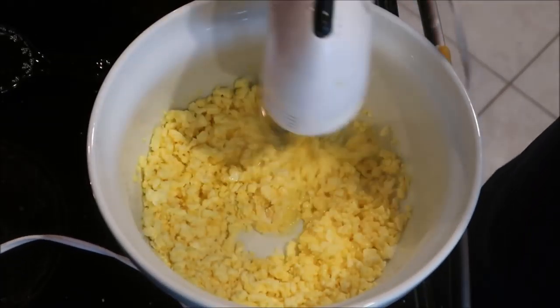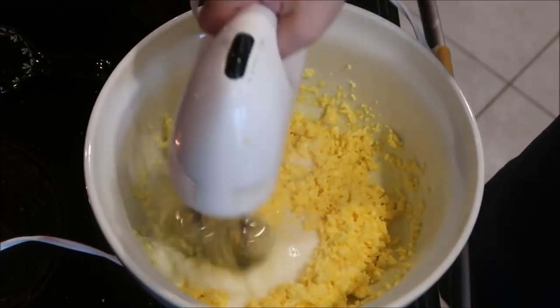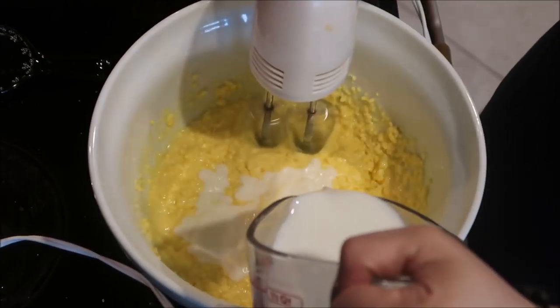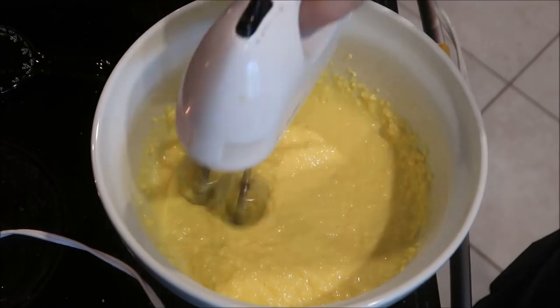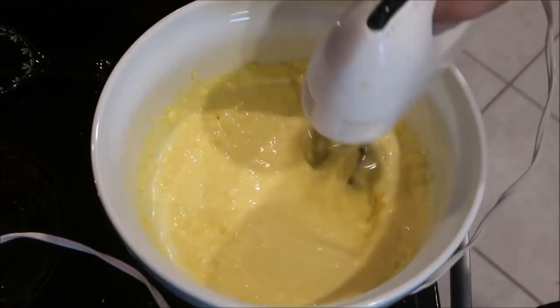Now incorporate the milk. The suggestion is to add it a little bit at a time. Being that it's two and a half cups, I did half-cup increments. It's a little time consuming, but it definitely helps make the pudding smooth — and the smoother the better when we're layering.